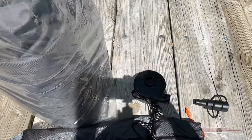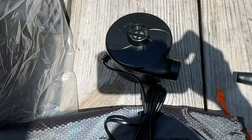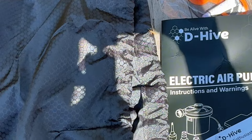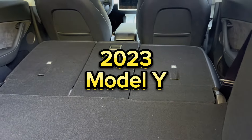A quick shout out to D-Hive for sending us this inflatable SUV air mattress to test out in our 2023 Tesla. It fits great, but you do want to take measurements to make sure that this will fit in your SUV or car.